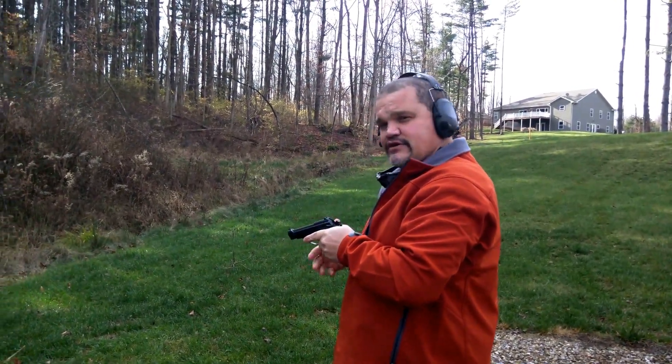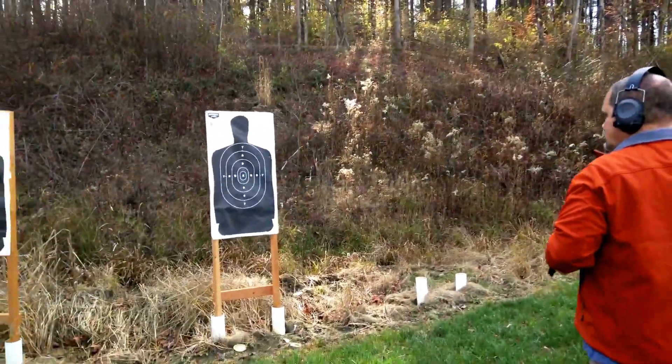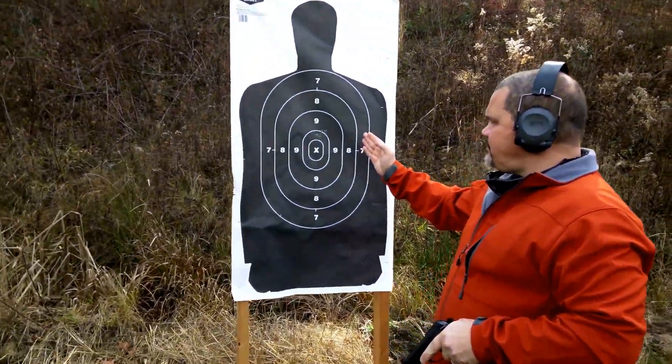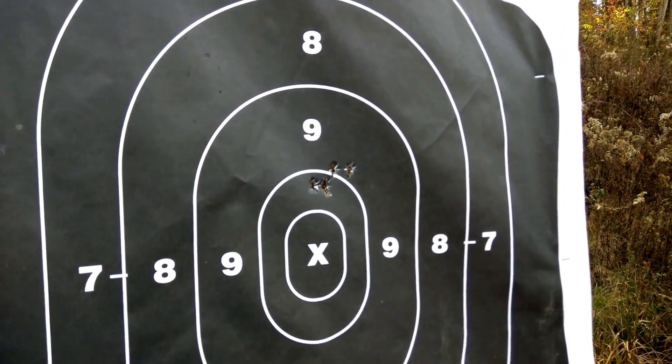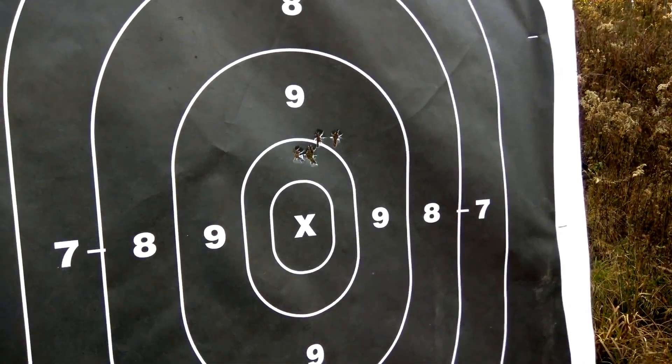Safety on. Let's go down and see how we did. Obviously not a very far distance. Looks like we're a little high at point of aim, however that's not a bad little group for this brand new 1980s vintage Beretta.